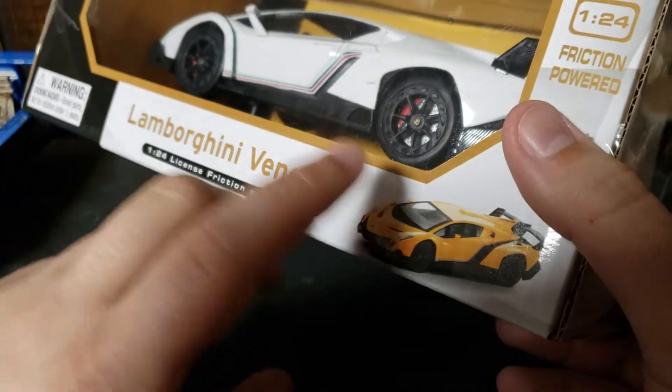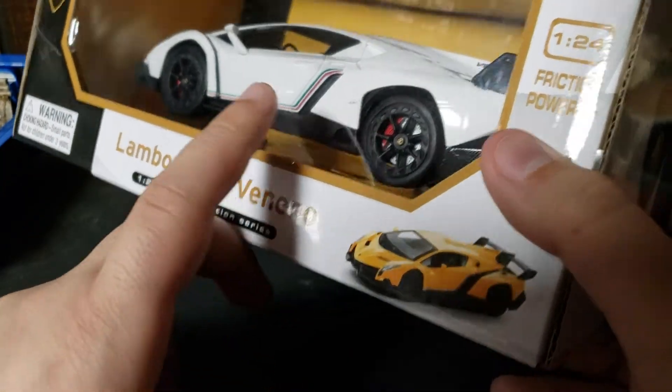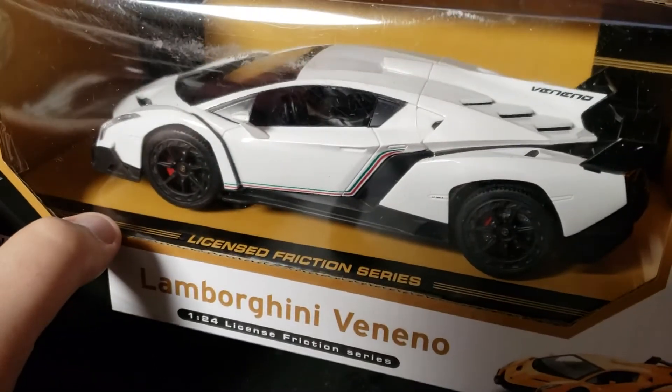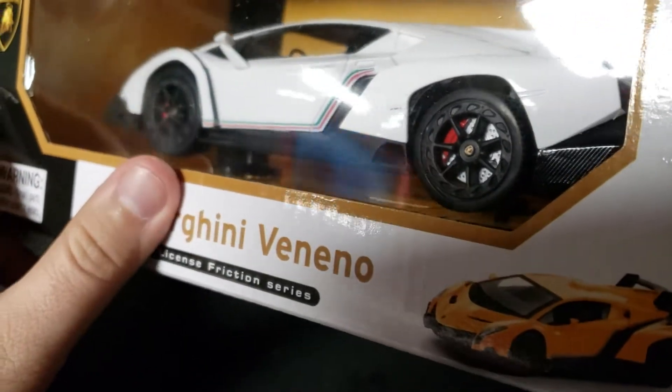There was a yellow one and a red one. I was sold on the yellow one for a little bit, but I just ultimately decided to go with white. White just looks kind of cool, especially with those little marks on the side.